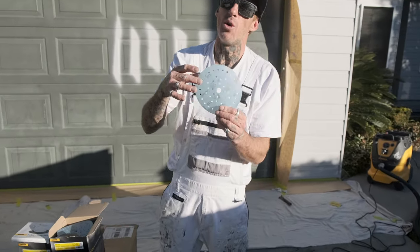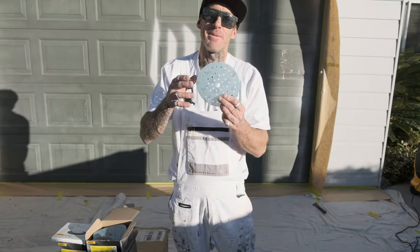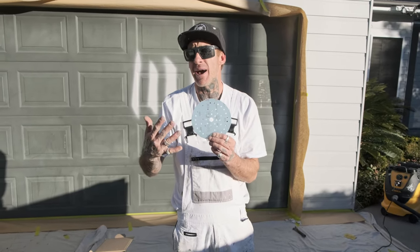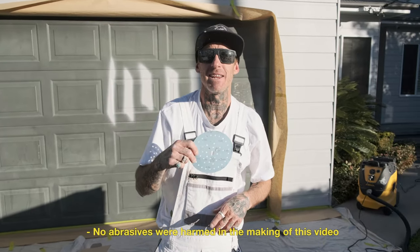These come in a grit range going from 80 to 800, and they come in a neat pack of 100 discs, which works out cheaper than what the Iridium or the Abranet pads are. So you're getting a high-quality pad at a decent price and it's going to last.